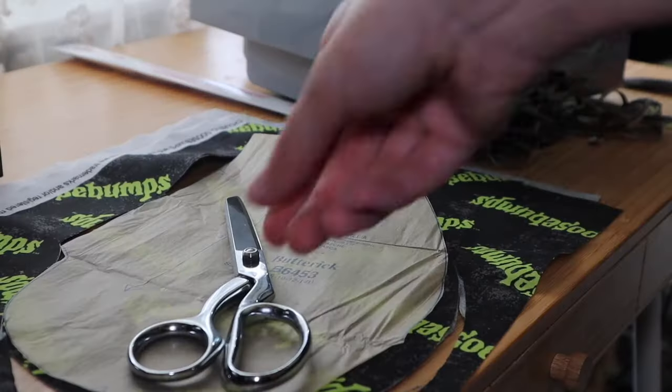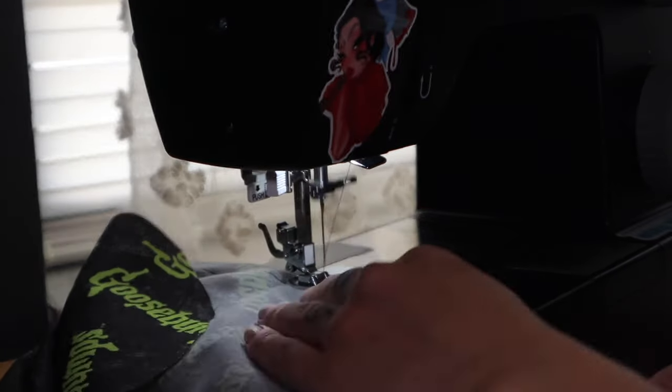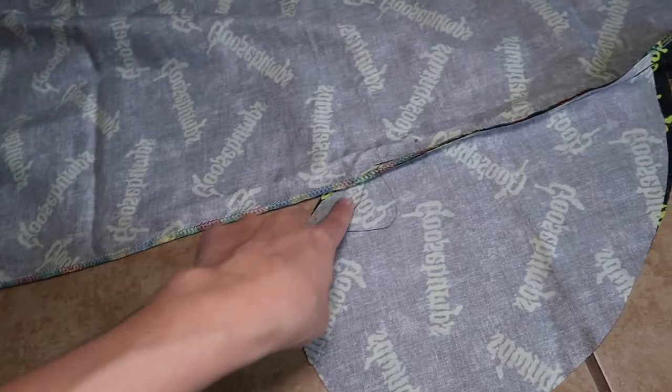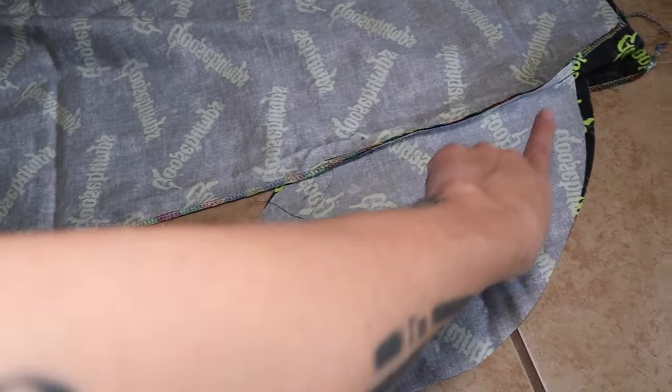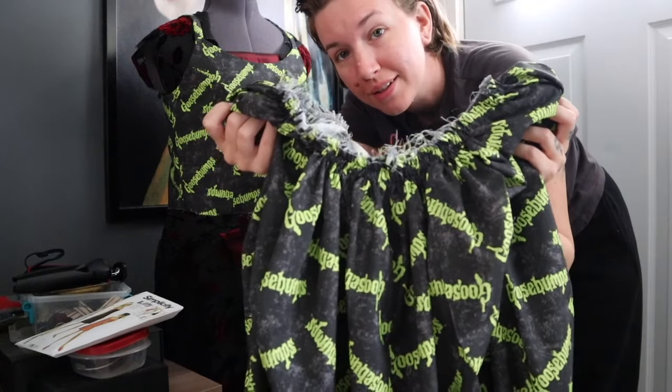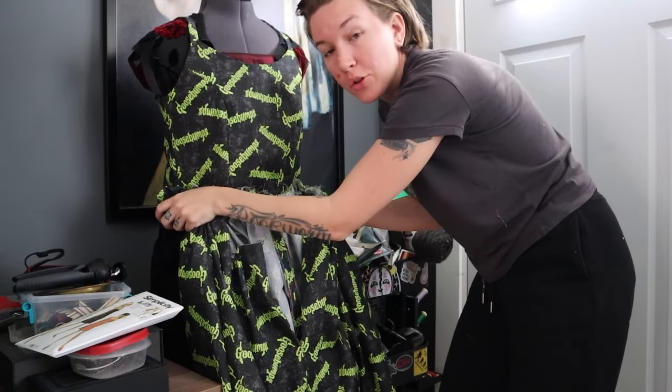The skirt pieces are all cut out, and I went ahead and serged the side seams and marked the center back up to where the zipper is going to go. We're going to stitch up that center back seam and then add the pockets. Once the pockets are attached to the front and back skirts, stitch up the side of the skirt and the pockets together. Now I just need to gather up this waistband — my least favorite part of any dress. The waistband is all gathered and I'm going to stitch it to the waist of the bodice.